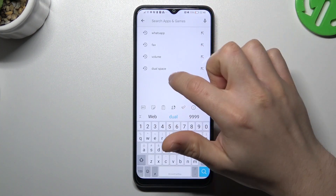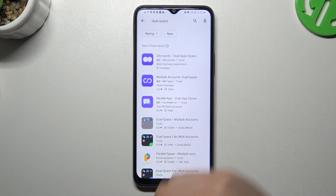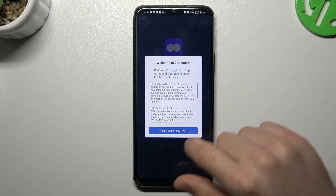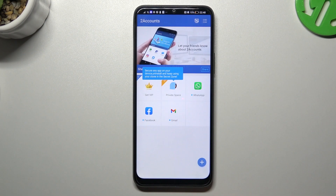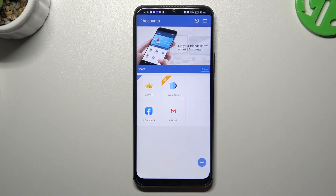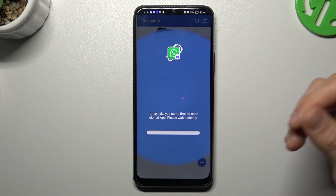Now for the second method, open the Play Store like before and look for Dual Space. Choose one of the results and open it, agree to the terms, and add the permissions for files. Now tap on WhatsApp and the whole process starts automatically.